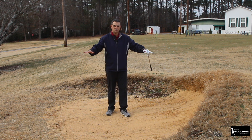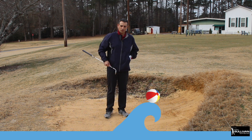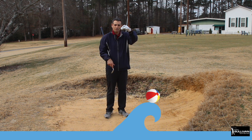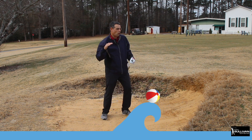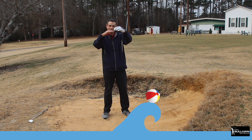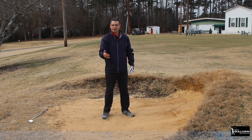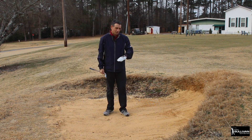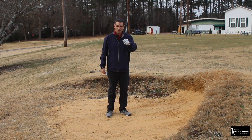Think of your greenside bunker like this: imagine you're in a swimming pool filled with water and a ball is floating on the surface. If you take your arm and make a wave, splashing water out of the pool right behind the ball, the ball is going to come out on that wave. That's what we're trying to do with the sand - we're going to be splashing sand out of the bunker onto the green.